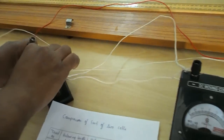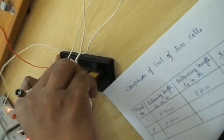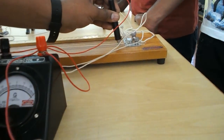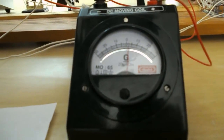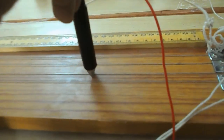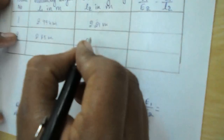Disconnect Leclanche and connect the Daniel cell. Find the balancing length: 1 meter complete, 2 meter complete, then 3 meter region. The galvanometer needle starts deflecting and comes to zero. The balancing length equals 12.7 cm; since we already completed 2 meters, the total is 2.127 meters. Trial 2: L2 = 2.127 meters.